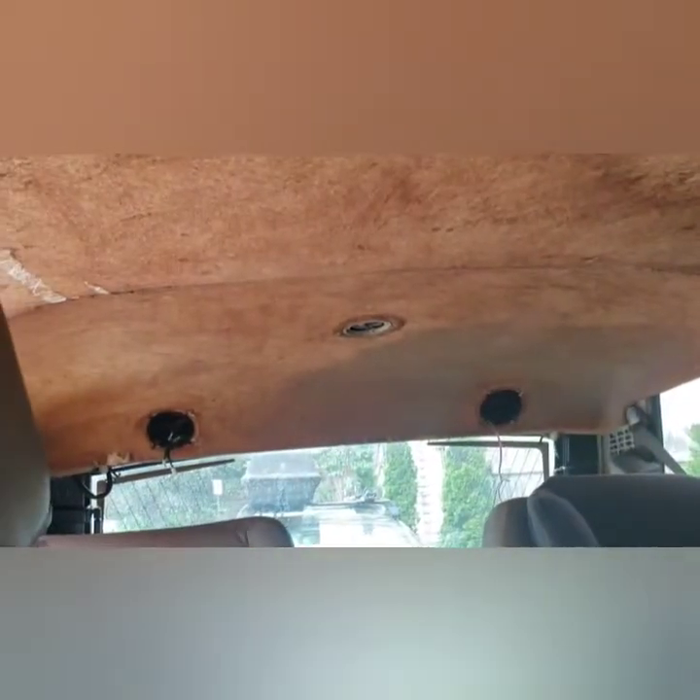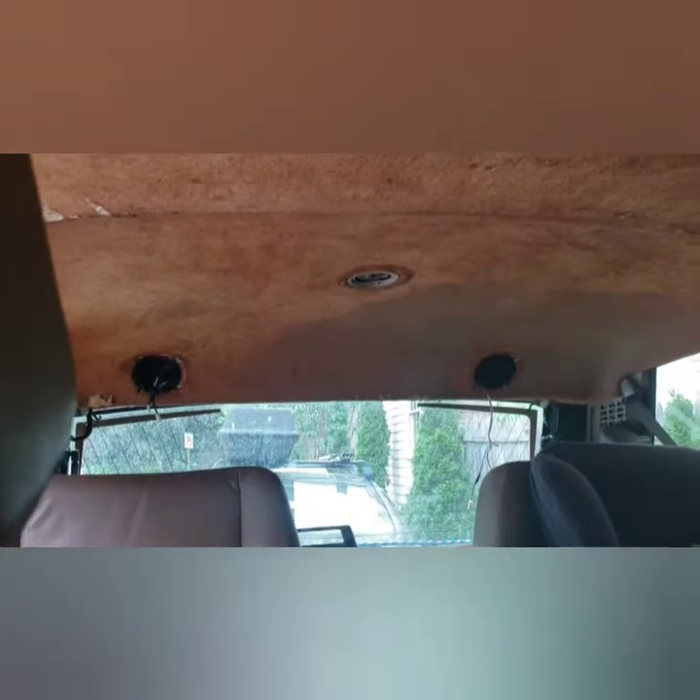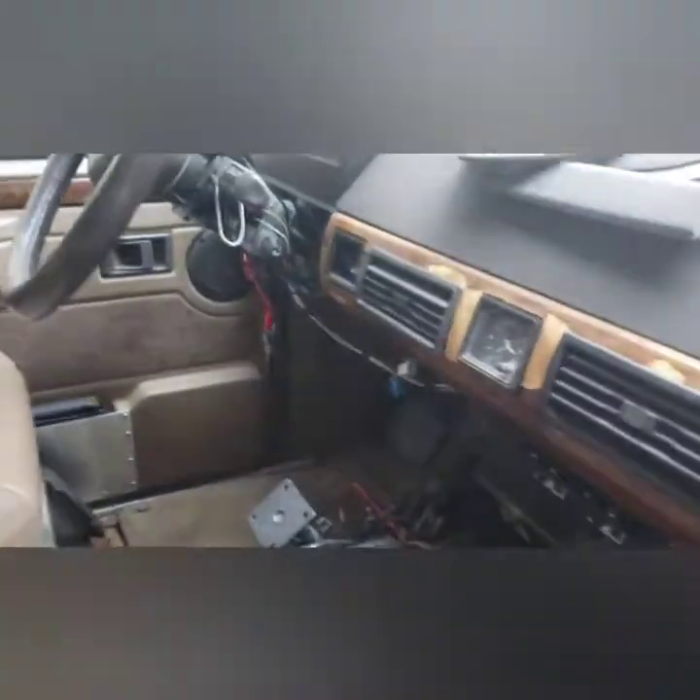I got to redo the roof liner and replace those speakers back there. Besides that, engine has excellent compression, but having a real hard time getting that sucker to start.